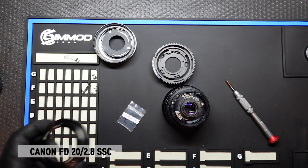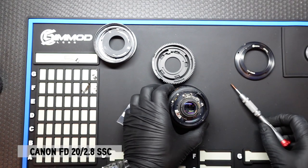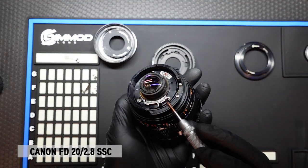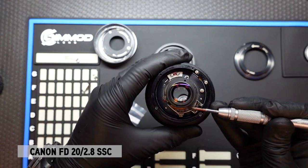Also with the kit comes a brass EF mount. Now we want to take note of this goal post here. And that goal post, when you move it left to right, opens and closes the aperture.